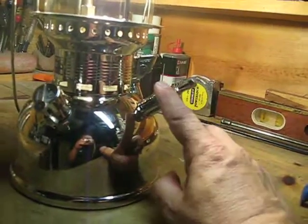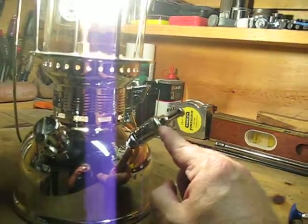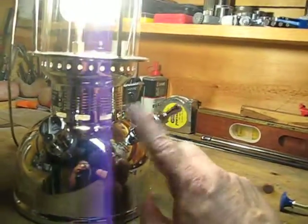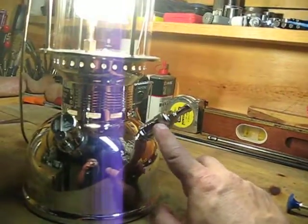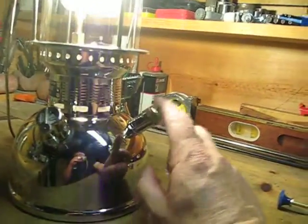If you buy from the American company Bright Light, they make this exact same lantern and they have this adapter, but their adapter won't work on the Petromax German lantern because the threads are different and it won't screw on. You have to get the one from Petromax — that's done on purpose.